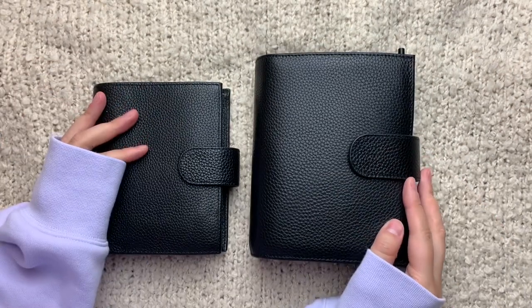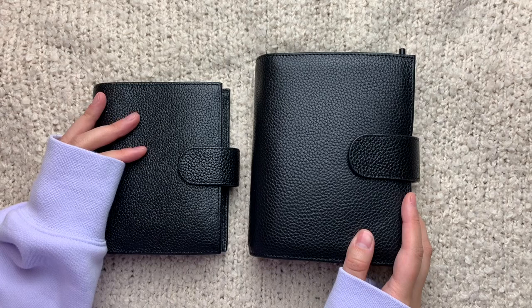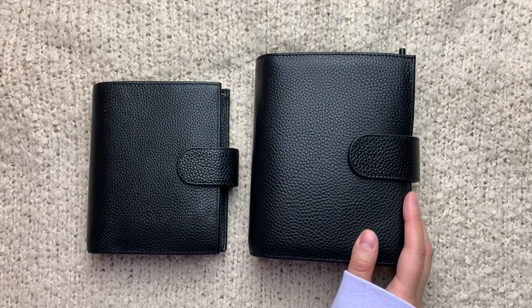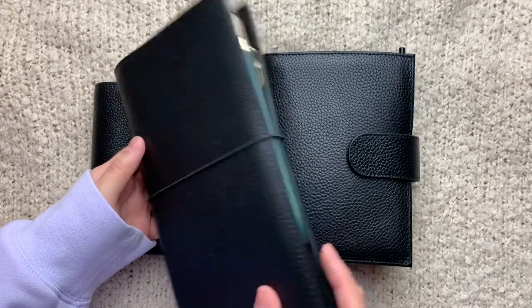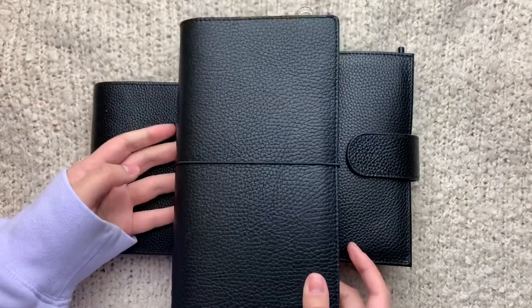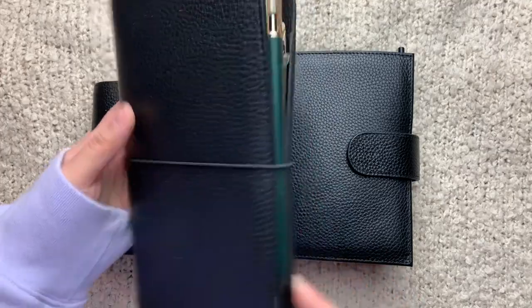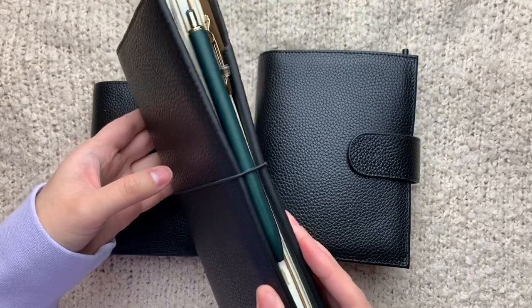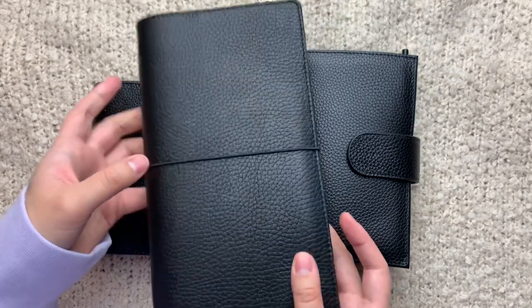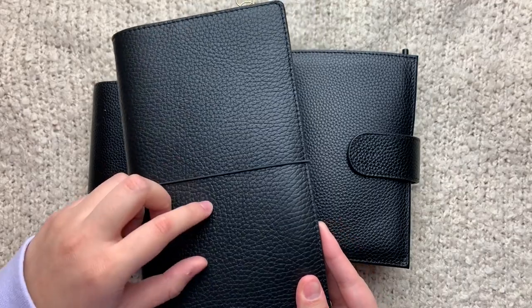Hey guys, it's Randy and I'm back with an updated flip through of my pocket rings. I know if you watched my last video I said that I was just gonna be in this standard TN and it gave pocket rings a run for its money. I'm still using this — I'll probably post a June recap and what I'm doing for July in here since I did put some new inserts in.